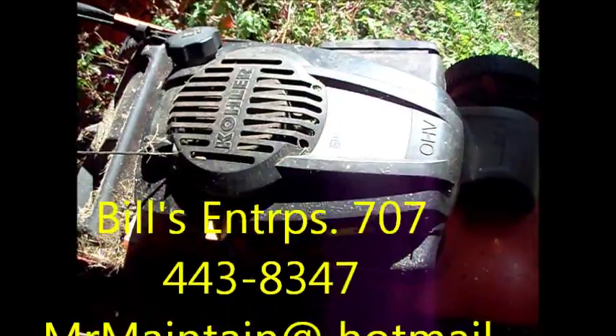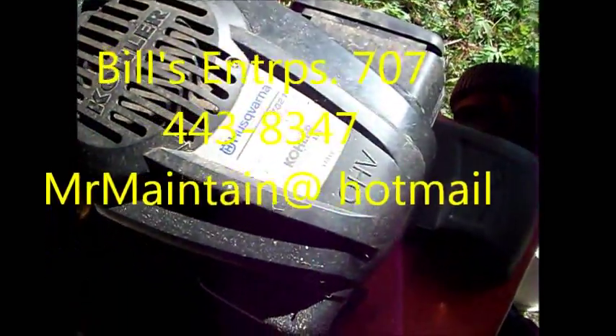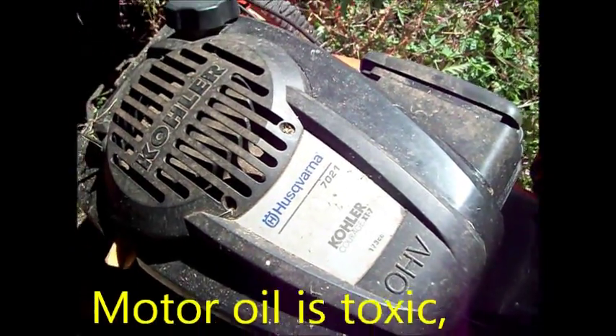It's Bill the Handyman up here in Northern California. Today we're looking at a Husqvarna Kohler Courage XT7 173cc.